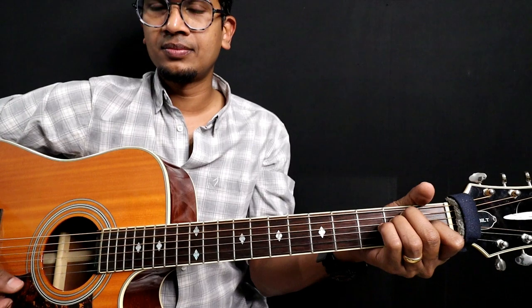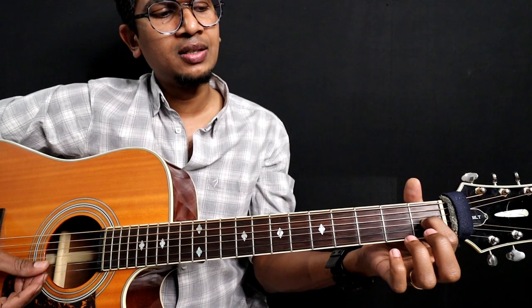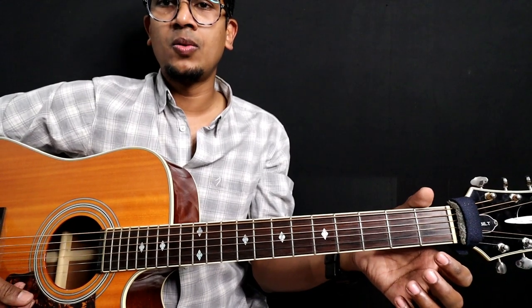I will do the first chord: E major. Open, second fret, second fret, first fret, open, open.